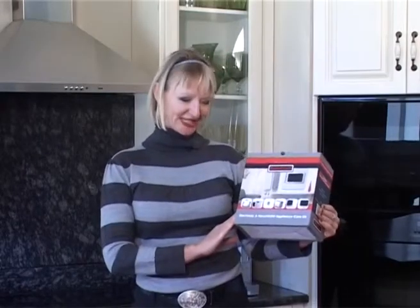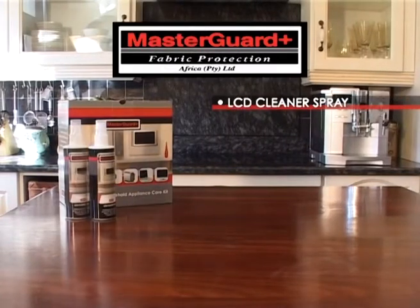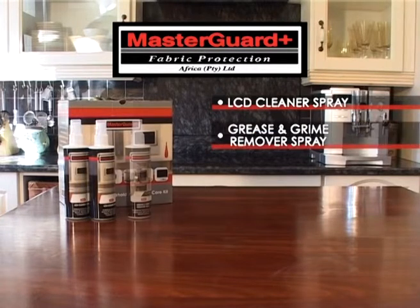The MasterGuard electronic and household appliance care kit is great for cleaning various surfaces throughout the home. The kit contains two 250 milliliter bottles of the LCD cleaner spray, one 250 milliliter bottle of the grease and grime cleaner spray,